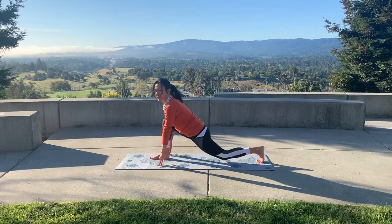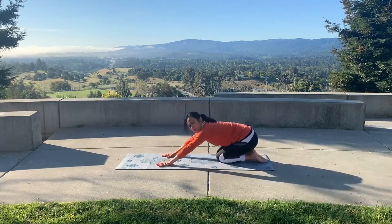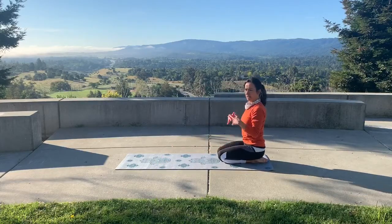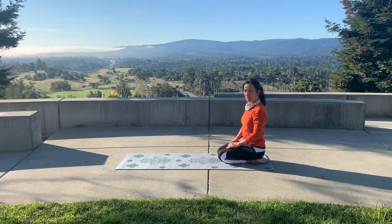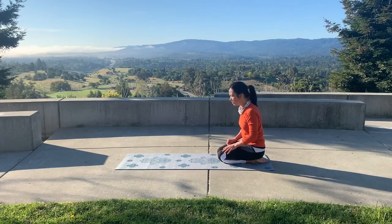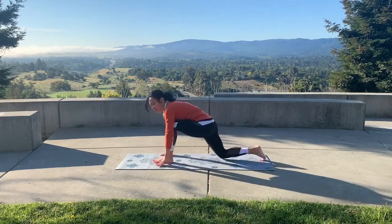Hang out there as long as you want, then lower back down. You could rest in child's pose, or sit up to get the blood out of your head. Relax right here, take your time — you can pause the video if you want. From the equestrian, I also want to go into pyramid pose, so back to your table, stepping that foot forward.